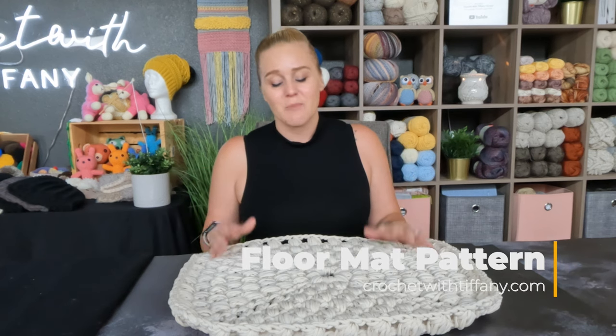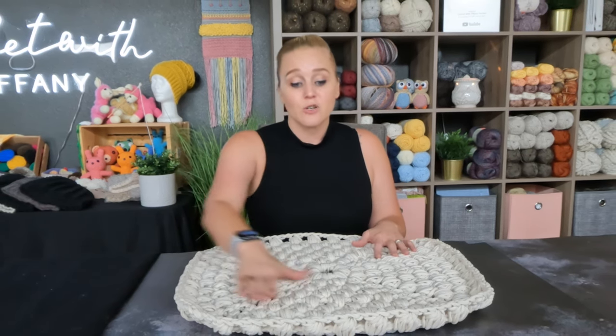The pattern for the Walking on Clouds crochet mat you can find on my website crochetwithtiffany.com. I will have a link in both the description section and comment section below this video. You don't need the pattern in order to make this project — just follow along with me in the video and you should have a very good idea on how to make the project.